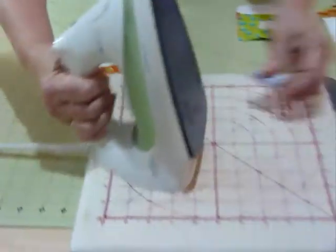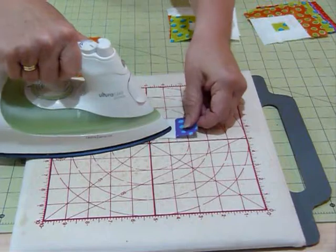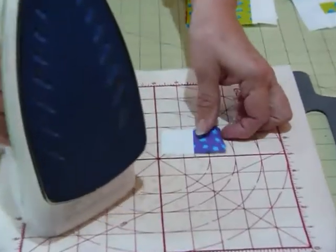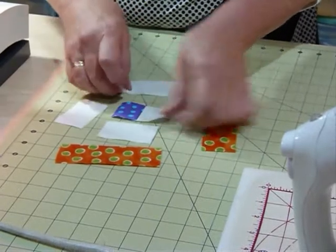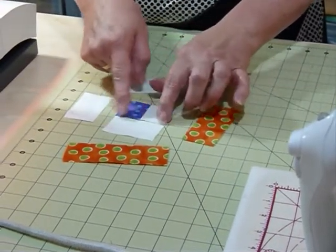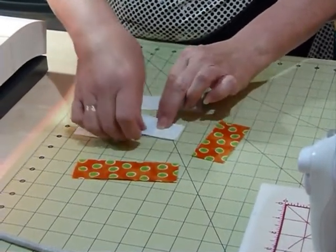It's a little bit tedious when you're doing these little things because I do like to press as I go. I'll just bring the iron over here. I'm just going to press that seam into the colour, although it doesn't really matter which way it goes too much on this one. Now that's my centre and now I need to put the next piece on — it's going to be twice that long, so it's going to be cut two and a half inches. That one goes across the top there.